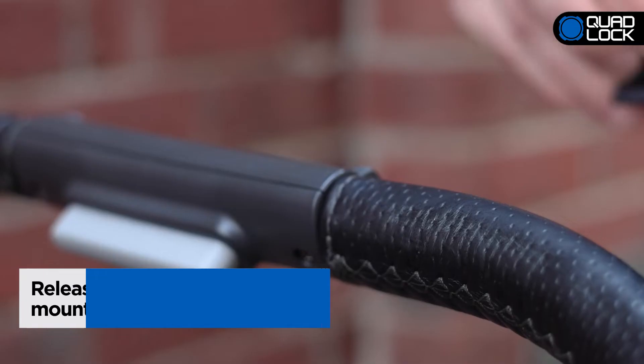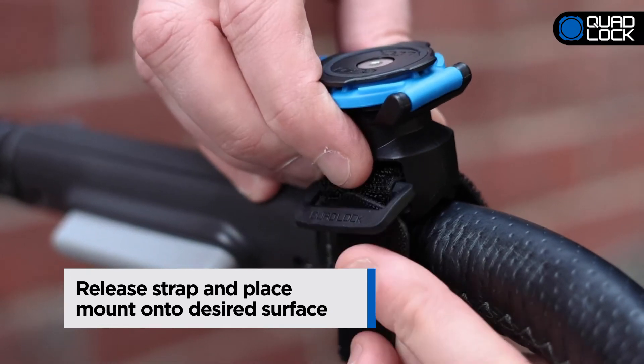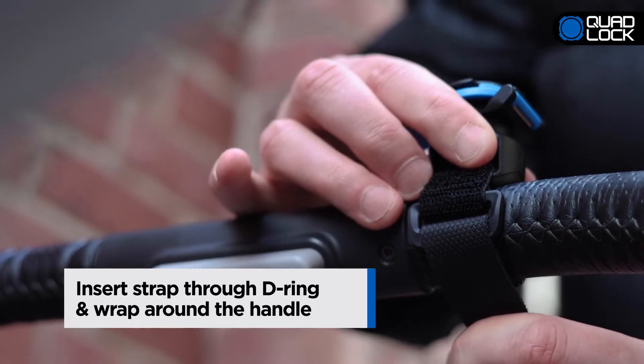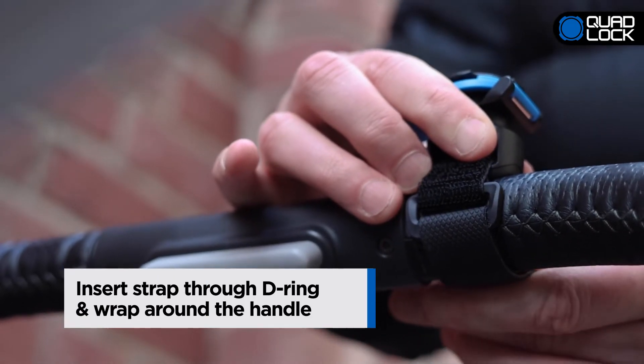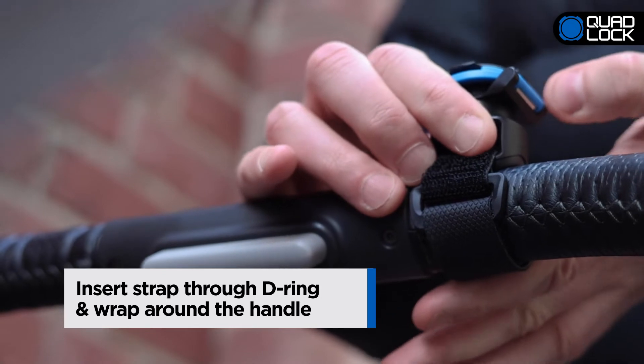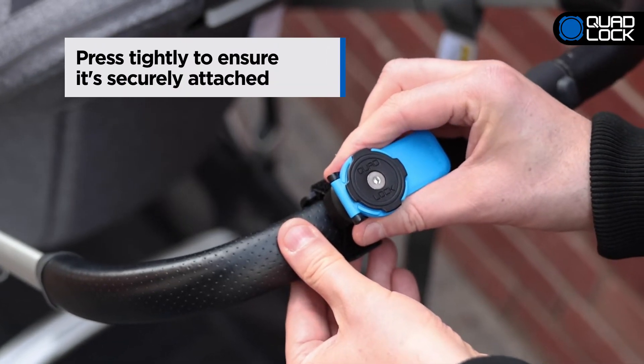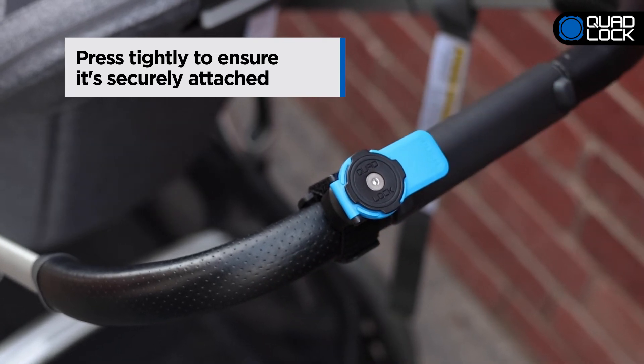To attach your QuadLock Quick Release Strap Mount, release the Velcro strap and place the mount onto the desired surface. Wrap the Velcro strap around the handle or bar and insert through the D-ring. Pull the strap tightly and secure it by matching it to the other part of the Velcro strap. Press tightly to ensure it is securely attached.